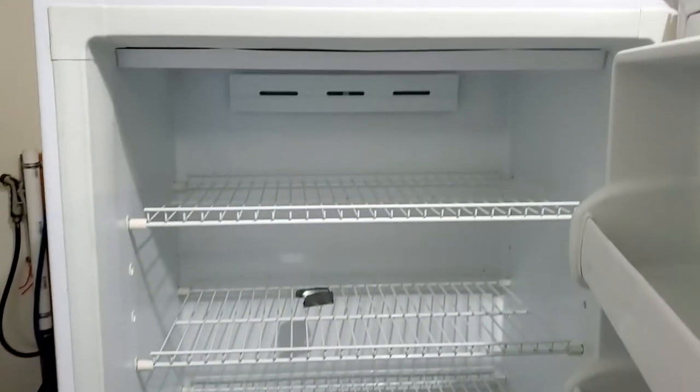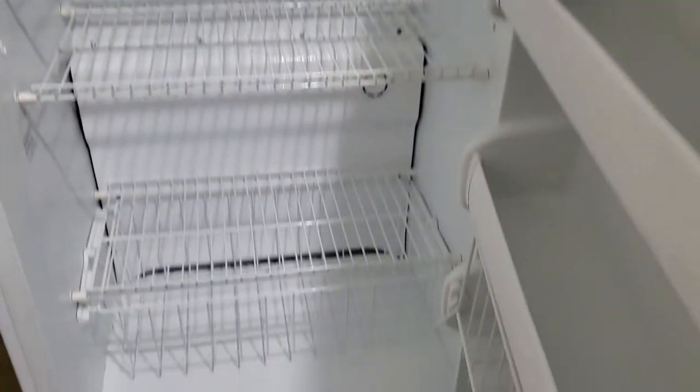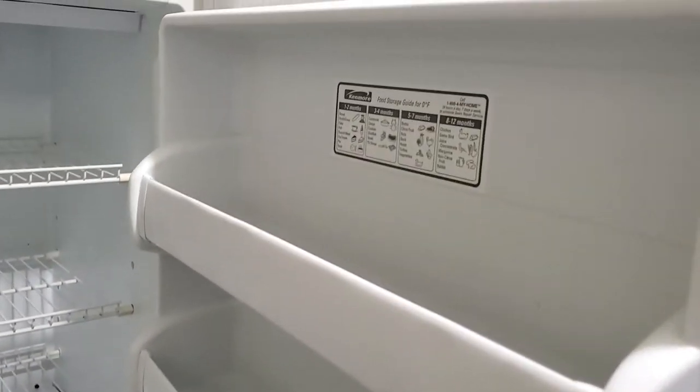Hey guys, today I'm working with a Kenmore stand-up freezer. This thing is pretty good size. I'll put all the dimensions, measurements, and all that on the listing. You can see it's nice and clean — it's got tons of space, tons of room.